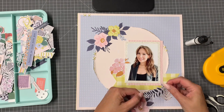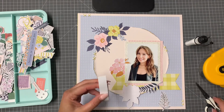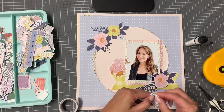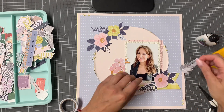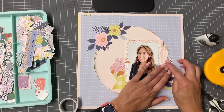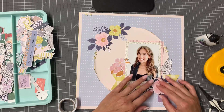When I get leaves and flowers from die cut packs, I do tend to try and manipulate those leaves to give them a bit of dimension — fold them down the middle, twist the leaves or the petals. I just love that extra dimension that you can get by doing that.